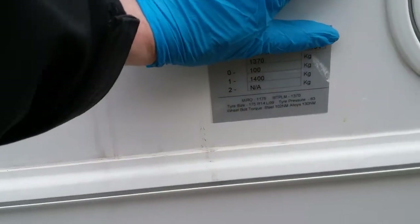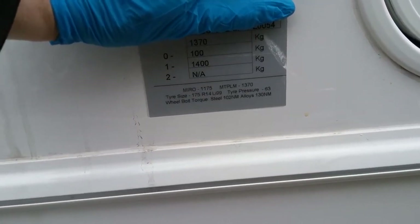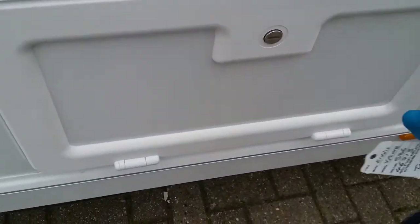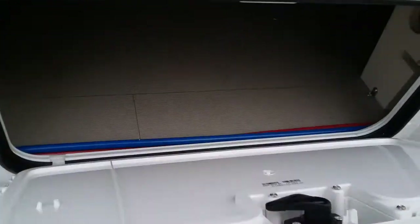We have the weight plate for the caravan just here. This will also give you the tyre sizes, tyre pressures, and the wheel nut torque settings. At the rear corner we have the rear panel just here, underneath the bench seat.